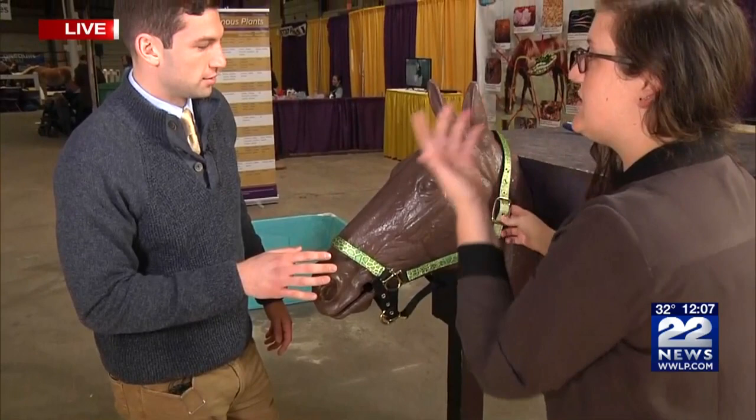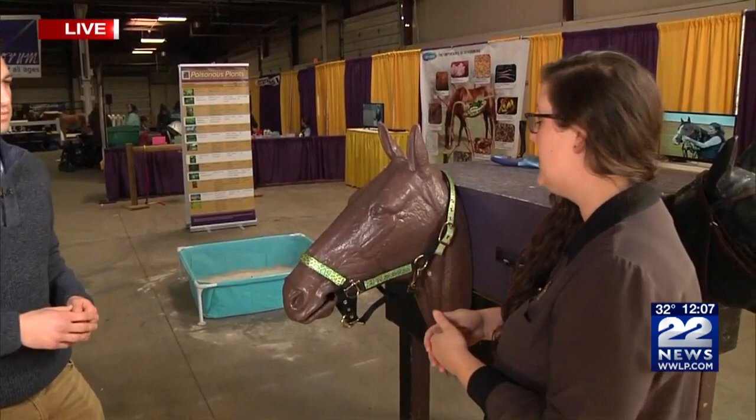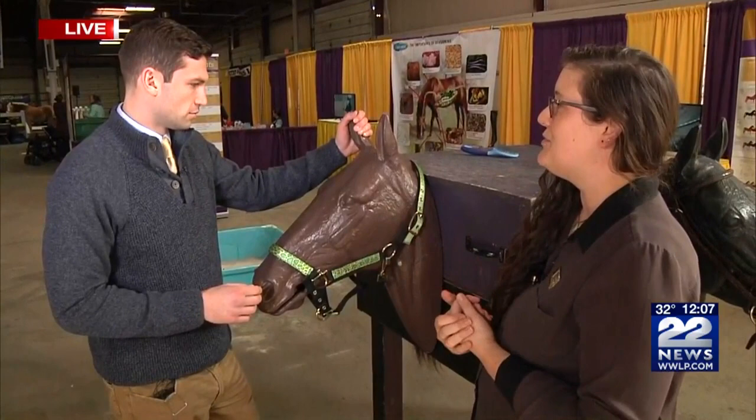And what is the point of the halter? Well, if you need to lead a horse somewhere — say take them out to a pasture or bring them in from the pasture, or hold them so the vet can work on them — you would clip a rope right here and then you have control over them so that you can get them to do what you want.